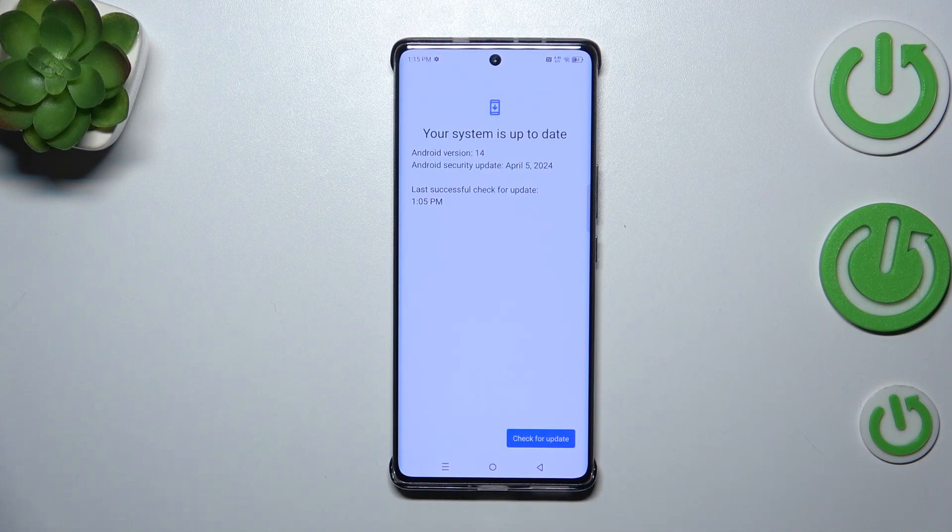Your device will check for updates, and you can meet two different scenarios — two different results. The first one is where your system is up to date. Your device will show you this information, the Android version you currently have, and the last security update. If you're not sure, you can tap on Check for Updates and your device will do it again.